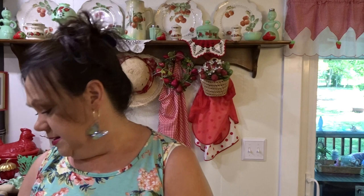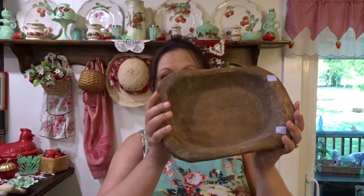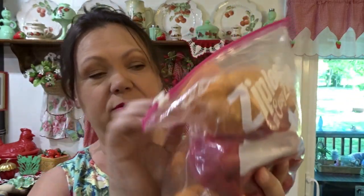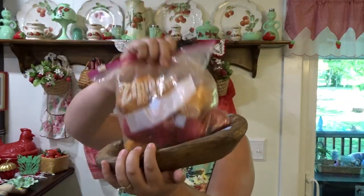Next is this little wooden dough bowl. I'm almost 100% sure this is not an authentic vintage dough bowl — I'm pretty sure this is just one of the reproduction ones, probably from Hobby Lobby. But it was $2.99, and I still think they're cute laying around. I also got this little bag of paper mache pumpkins and apples for $2.99, and you can use a bowl like this to hold things like that. I can always use those in my decor.